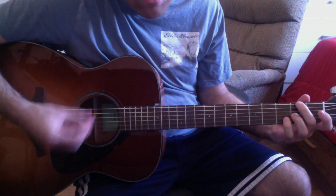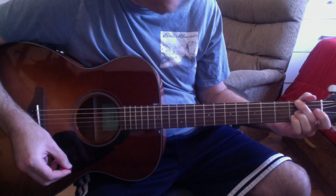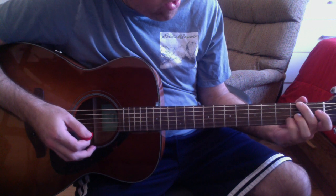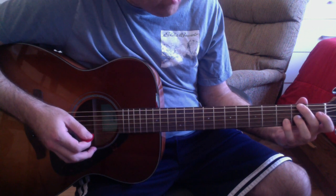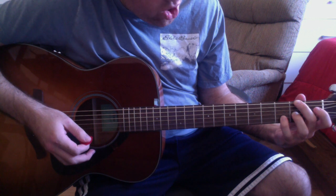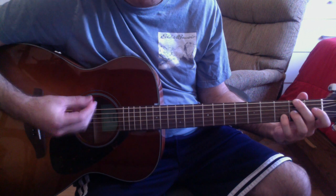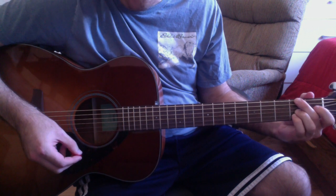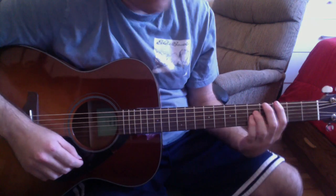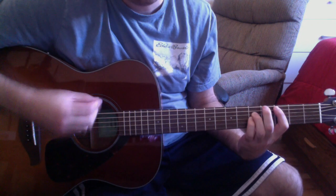Then you have an E7sus4 chord: second finger on the low E string second fret, third finger on the G string second fret, fourth finger on the B string third fret, and strum the open D string as well. Then slide your fourth finger down one fret for another E7sus4 variation.